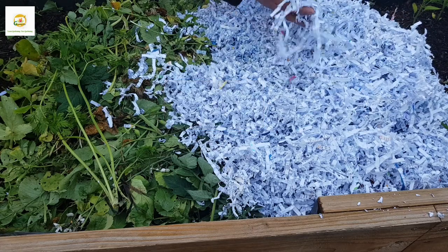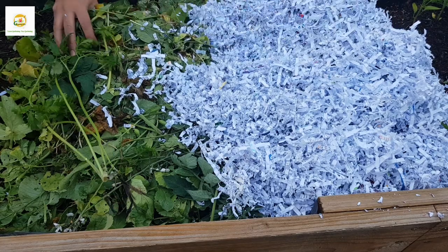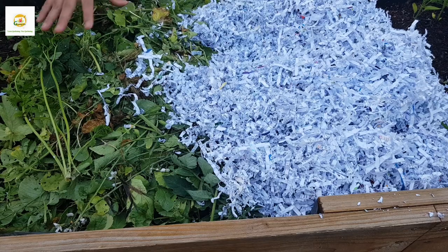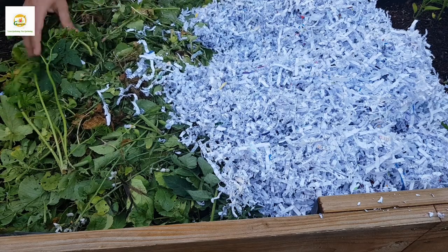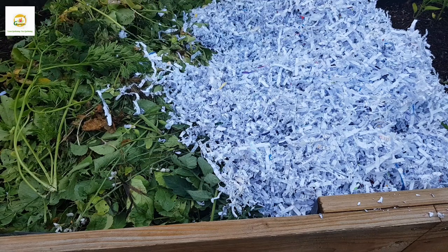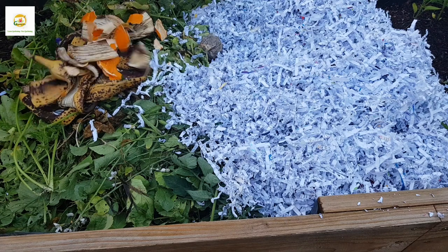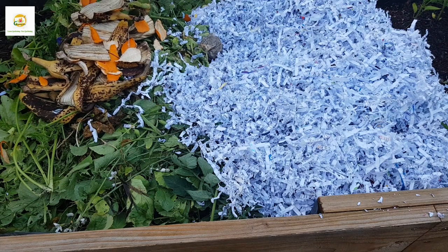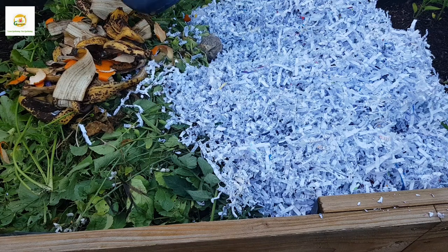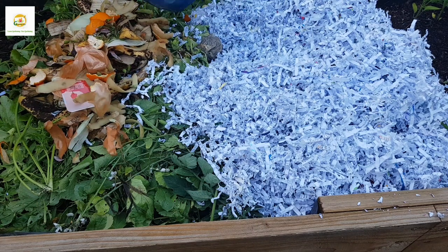To make compost you need a source of brown material and a source of green material. Brown material basically contains carbon or carbohydrates and the green material contains nitrogen or protein. The microbes utilize nitrogen in the green material, which is basically garden waste or your kitchen waste.